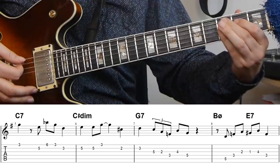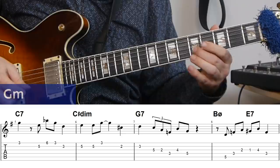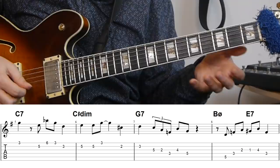On the C7 I'm also using the triad from the fifth of that chord. The fifth of C is G, so that's a G minor triad. I'm coming out on the G on beat one, down to the E, and then adding a descending G minor triad from the third — so that's a second inversion descending G minor — and that takes me to the E on beat one of the C sharp diminished bar.